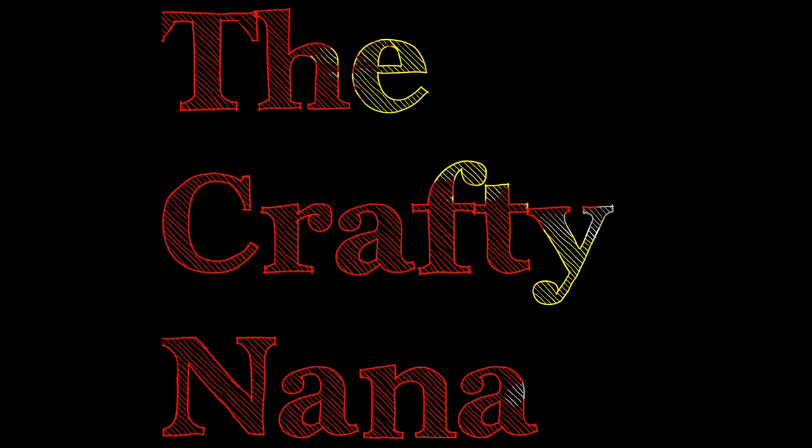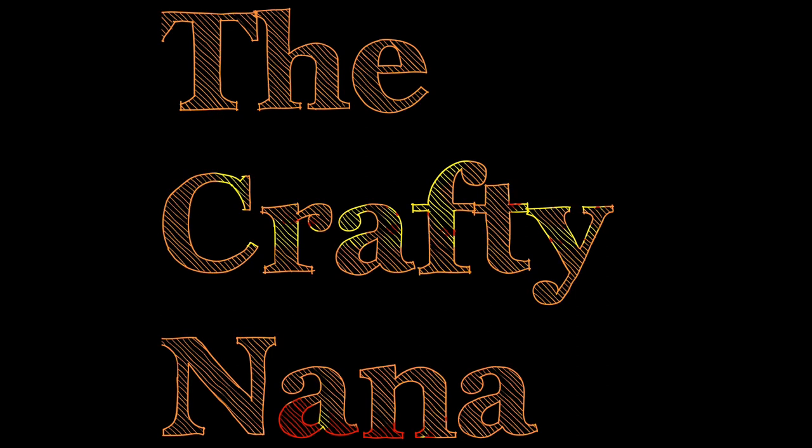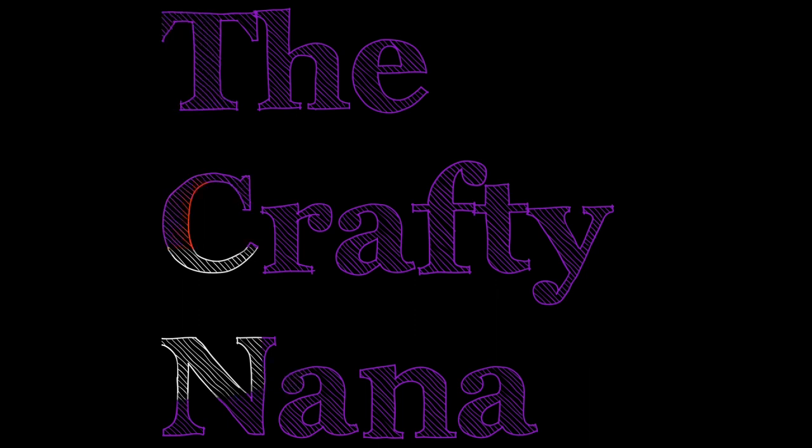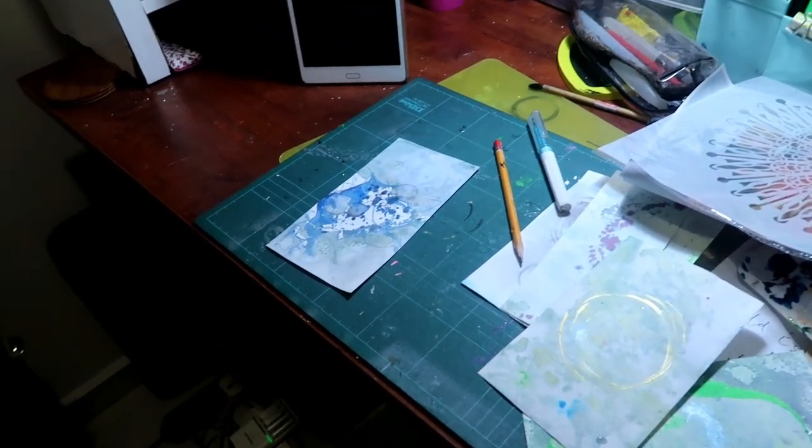Good evening, it's the Crafty Nana here. I've been meaning to get some mixed media pen and ink, watercolour, acrylic, whatever comes to hand work done on the little pieces of marbling that I did before. I made some little pieces of marbled paper and now I want to make them into little pieces of artwork.